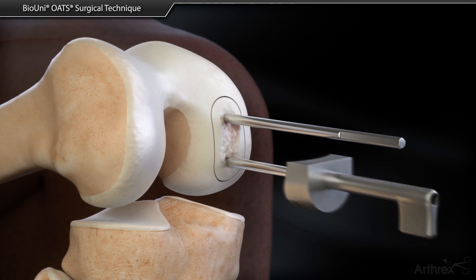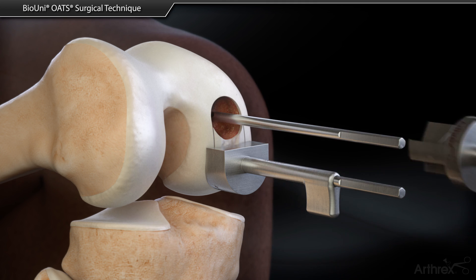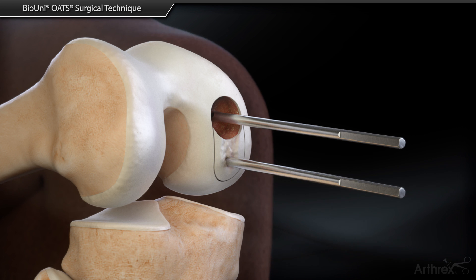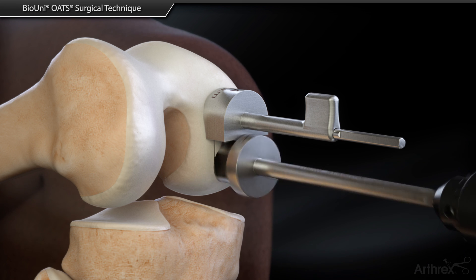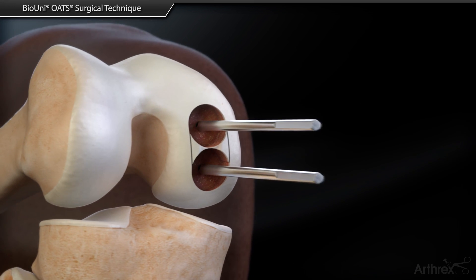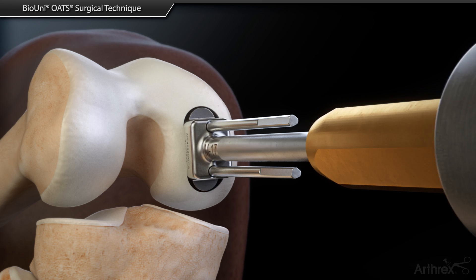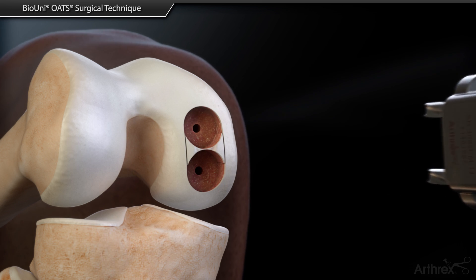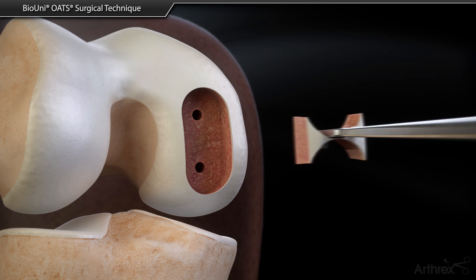A drill depth guide is placed over one of the drill pins and advanced firmly down against the surface. The reamer is placed over the opposite drill pin and advanced until the strike plate of the reamer hits the depth stop. A box cutter is attached to the impactor handle and advanced over the drill pins until it stops at the bottom of the newly created socket. The remaining fragments of bone can be removed with the Horwath elevator or small rongeur.